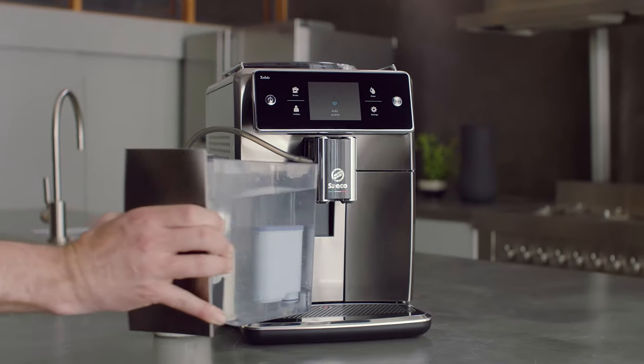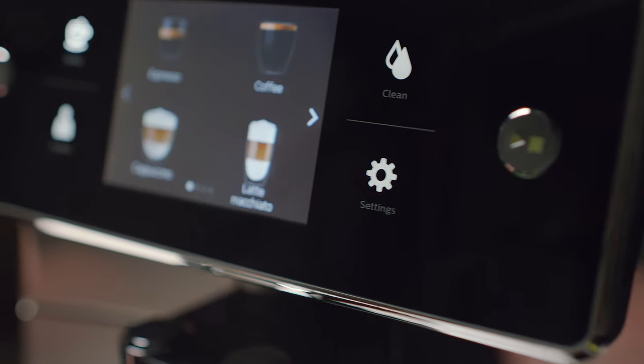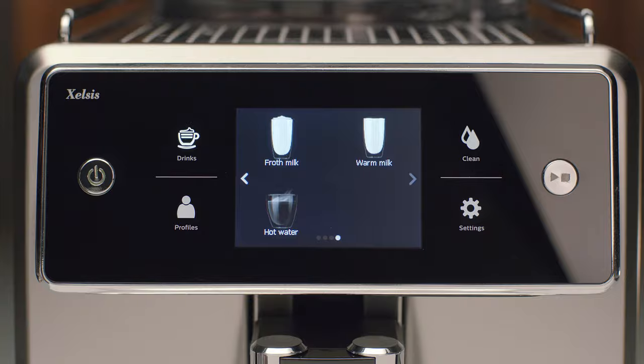Fresh beans are in the bean hopper. The AquaClean filter is installed and the water tank is filled. Now I'm ready to brew. The interface is as easy to use as a smartphone and reacts at the touch of your finger. I can choose from a wide variety of exquisite coffee specialties.